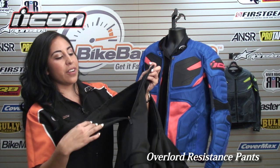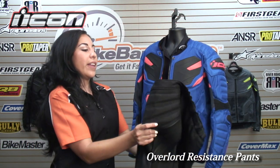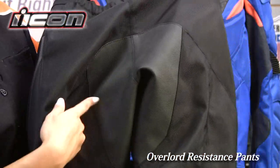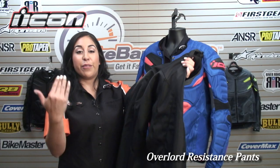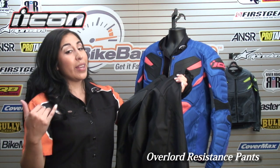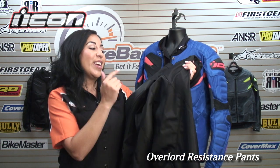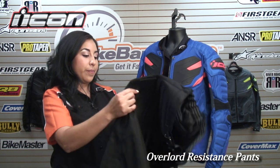There's a zipper for easy entry. On the back, you have an additional leather panel for added protection. If you ride aggressively and go down on your bike, you know you're usually sliding on that butt — so you need to make sure you have that abrasion resistance and extra protection there before you burn your butt off.